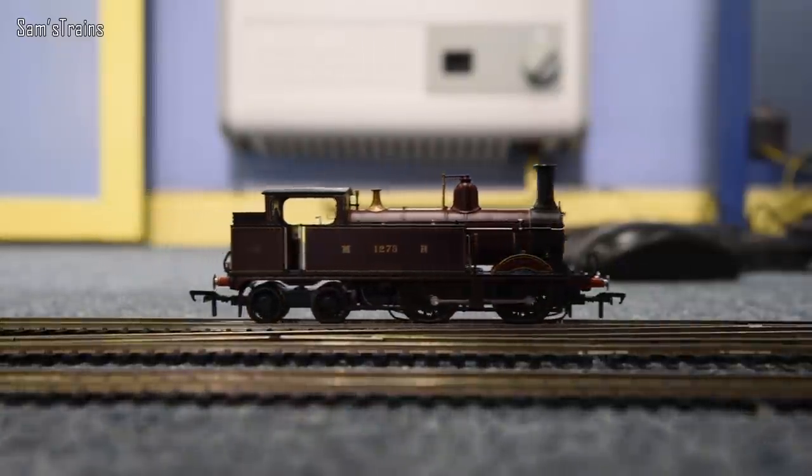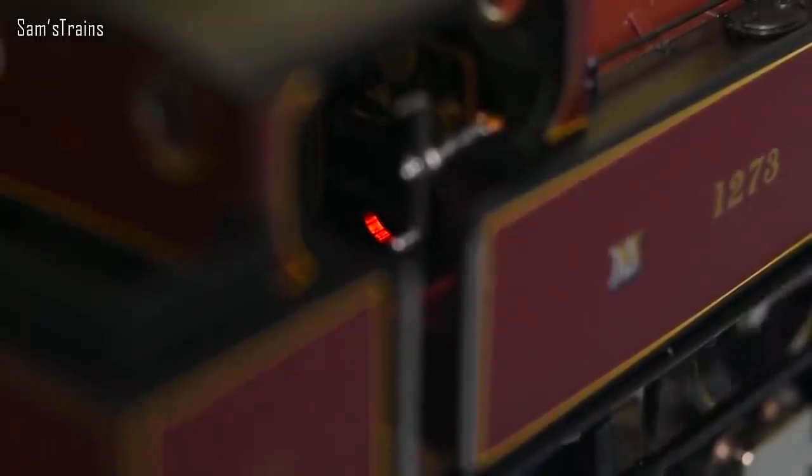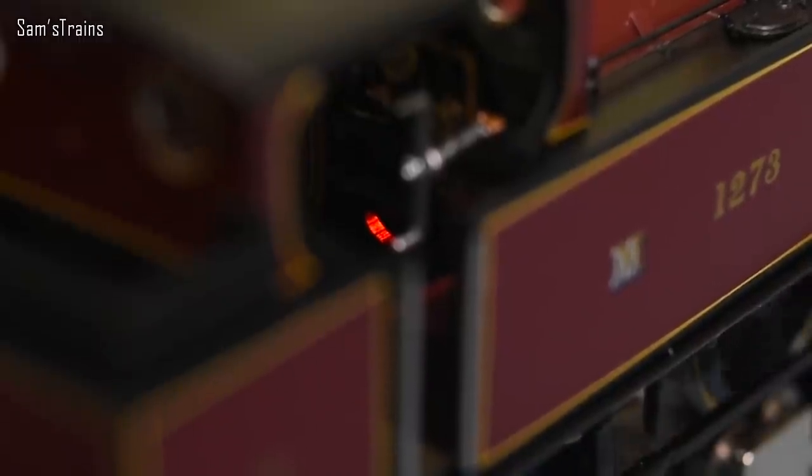Is the firebox glow working? Yes — there is no flickering at least not on DC. However the light is nice and subtle, probably just about enough to catch your attention if your head is in a very specific position. It's a nice gimmick — I love the fact that it's there, but it's not terribly effective on DC. On DCC though, it would be quite nice being able to open and close the firebox by switching that light on and off — a pretty cool feature.